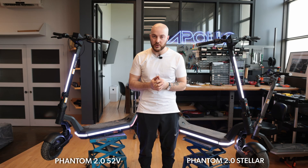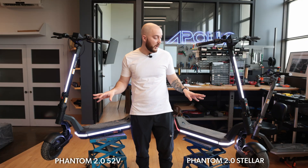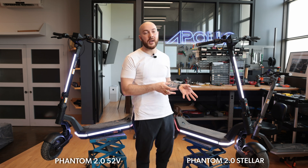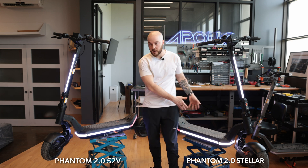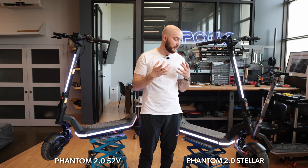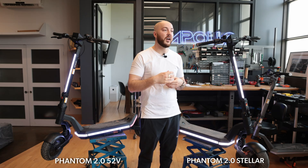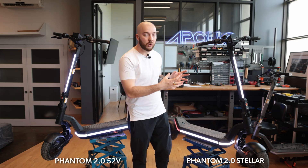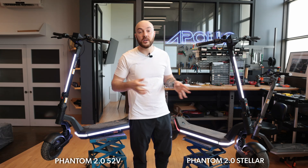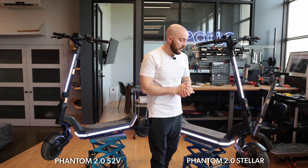Under the tires, you have the motors, which are also completely different between the two. On the Stellar, the motors are basically double the price due to the materials used inside. We have the Mach 3 controller inside the Stellar versus the Mach 2 in the 52V. To support all this current, you need special materials — more copper, thicker magnets, and a better cooling solution. As a result, the motors are not compatible between the two scooters.